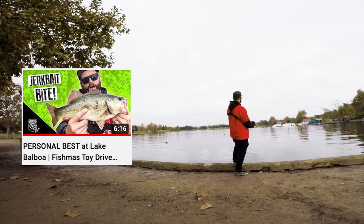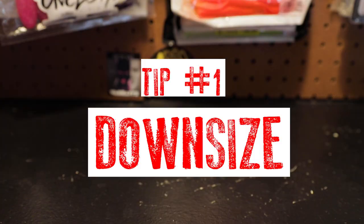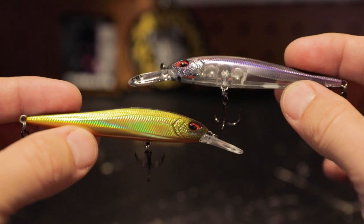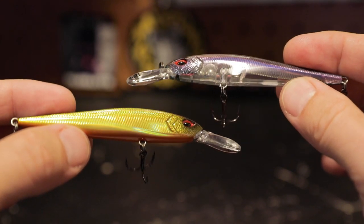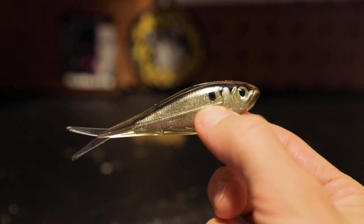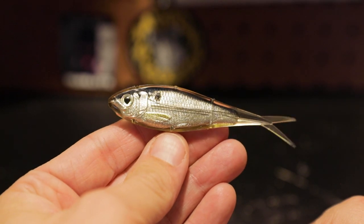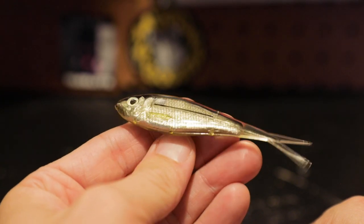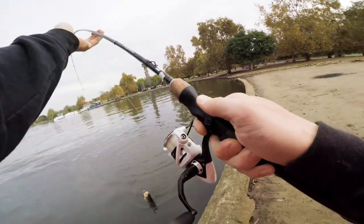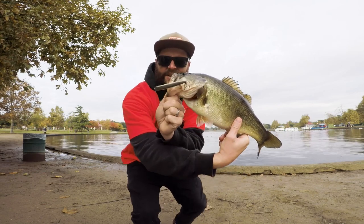I know a lot of you guys fish urban ponds and high pressure spots, so here are three tips for catching more fish there. Tip number one: downsize. These 13 Fishing Whippersnapper 80s are an awesome downsize to the Loco Special 110 — if I'm not getting bit on the jerkbait, I'm downsizing to this. Tip number two: look as real as possible with your baits. These Live Target baits from LA Fishing Alliance look so real — great for halibut in the bay or largemouth bass in urban lakes. Tip number three: get up early and be the first one out there. Those fish are going to see a lot of stuff that day — make sure you're the first thing they see.